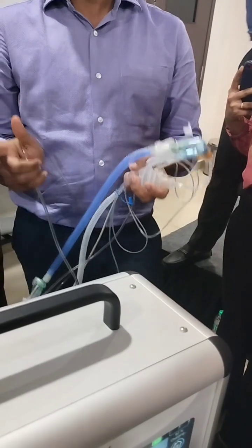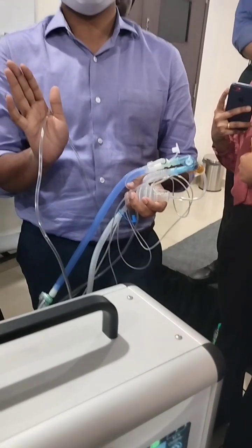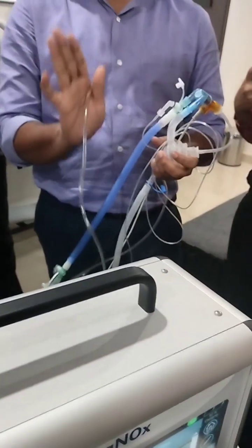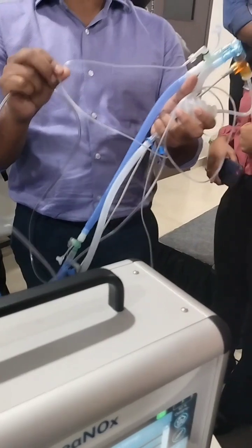Nitrogen dioxide is not good for the baby. If the value of nitrogen dioxide goes above 3 ppm it is toxic, and if it is more than 5 ppm you have to stop the therapy immediately. More than 3 is toxic; more than 5 you stop. This will be displayed on the screen.